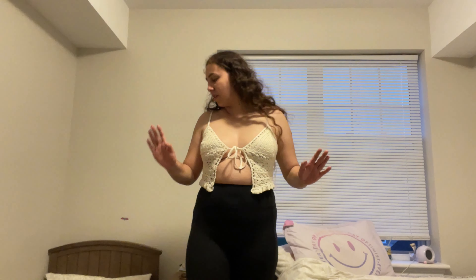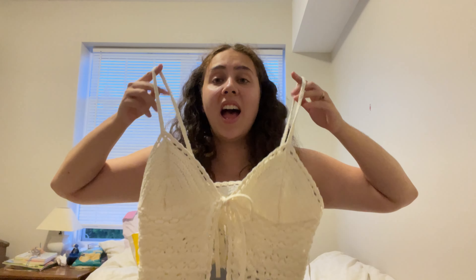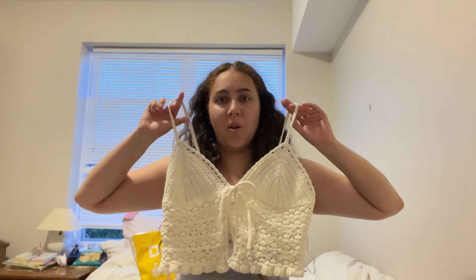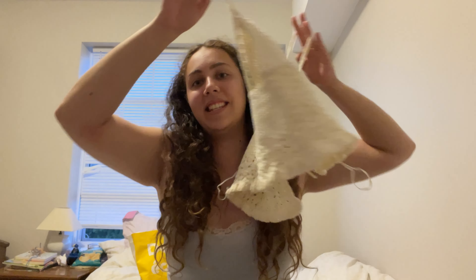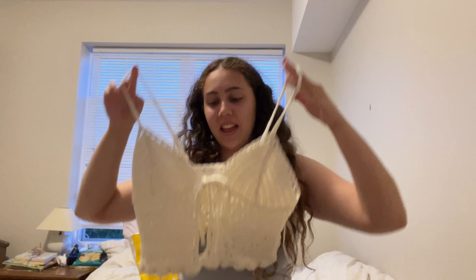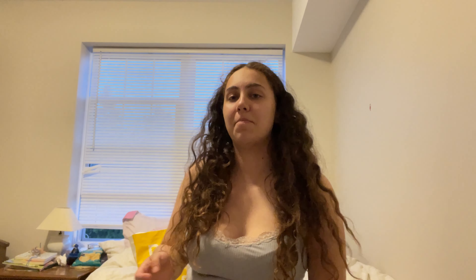And then I'm going to try the biker shorts on with all the tops, so just don't mind that. But here are the biker shorts — they just look like this, super super cute. And yeah, so I got that. It's a little risque. I think it's so cute on the model on the American Eagle website, but I don't know if it's for me.